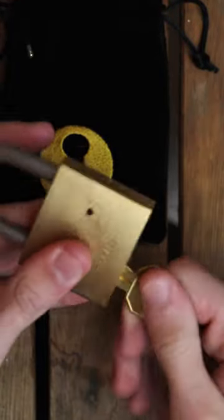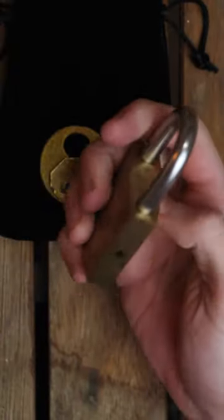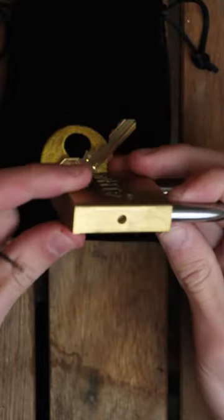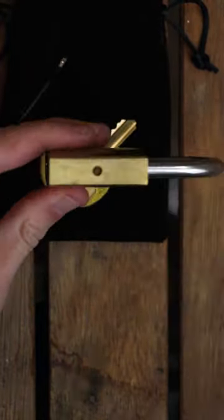And... wait, it doesn't open. Well, it's not that simple. If you look at the side, you can see that there's something that slides to the sides. If you look even closer, you will see a small hole inside a cylinder.